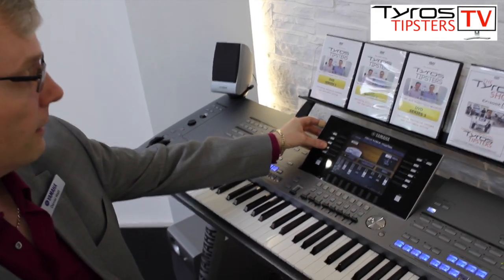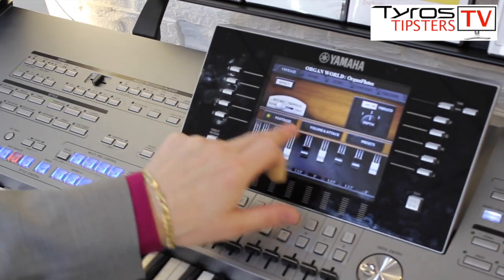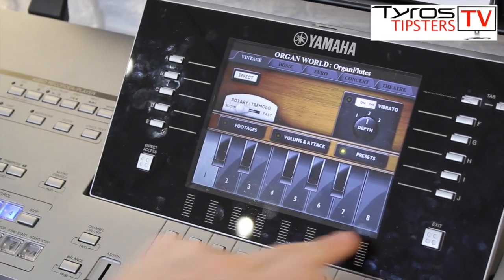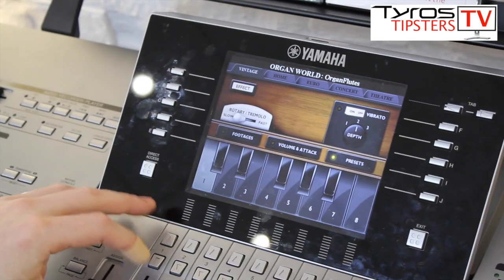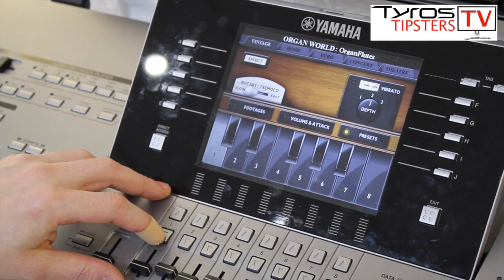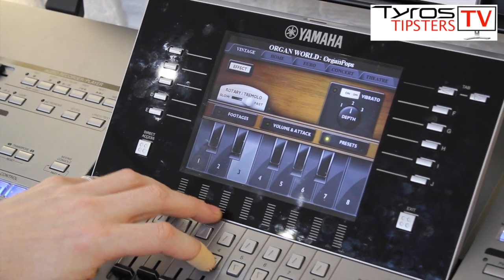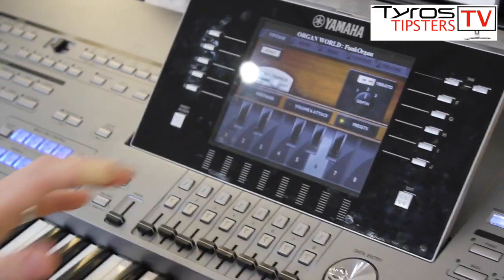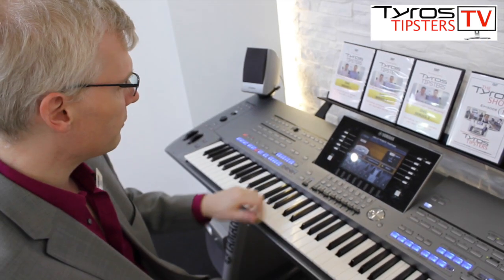We've done that here. If I just use the D button to move across from footages to presets — just one button — you can see we've now got these eight reverse keys. These are literally just drawbar registrations. So if you don't know any of the drawbars at all, you can literally just play off these registrations.